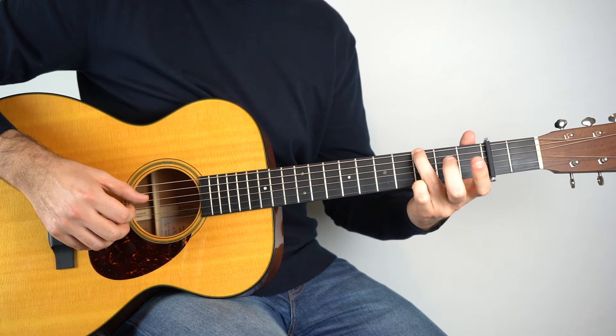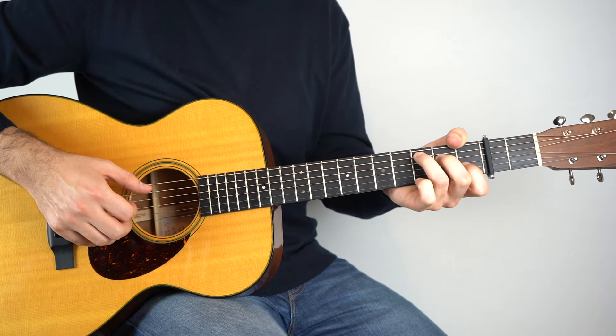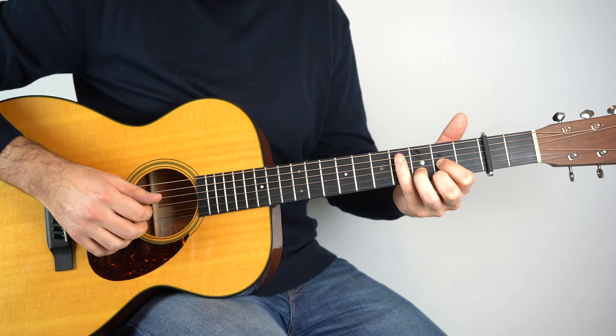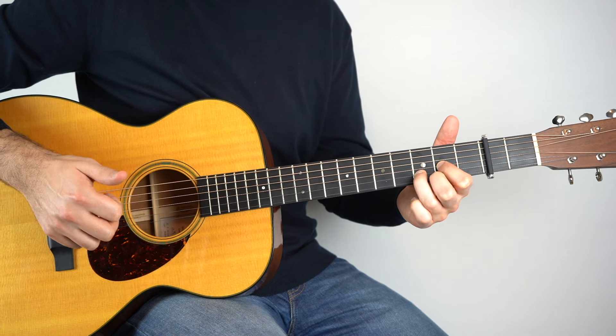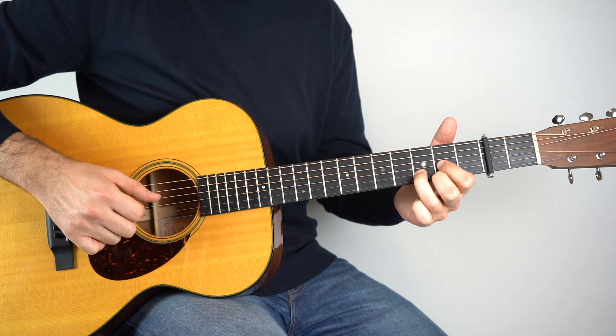So so far. D chord. So here I'm playing strings four, three, and then one and two together. Do that twice.